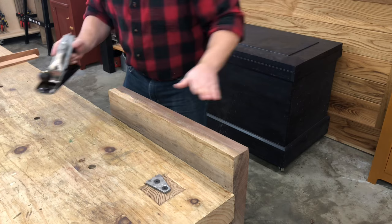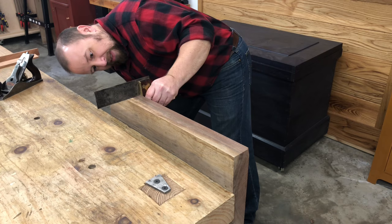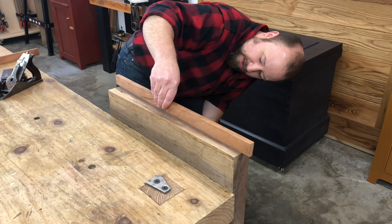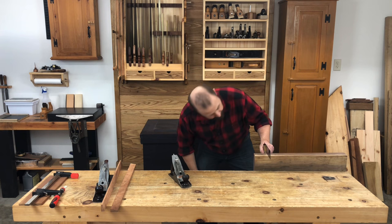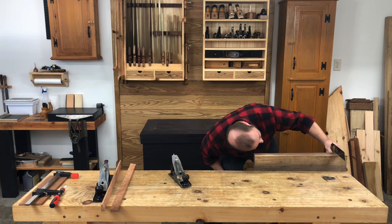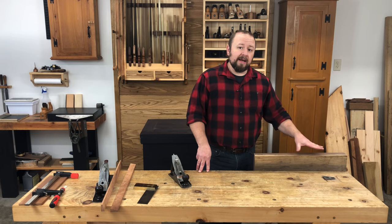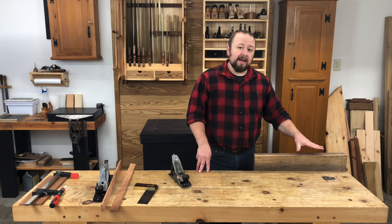I do want to confirm with my square that I'm keeping that edge nice and square, and I can check with my straight edge to make sure we're nice and straight. The edge of this board is now nice and straight from end to end, and it's square to the first face that we planed. So with this board, we're ready to move on to the next step. I'm going to repeat this process on a couple of other boards because I'm going to be making a two-tone cutting board, so I need a couple of other pieces of wood that I can glue to this one to make a wider panel.